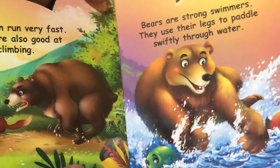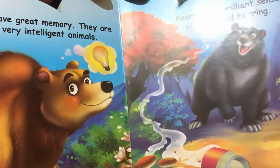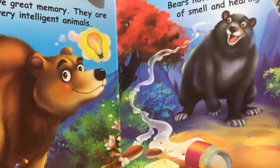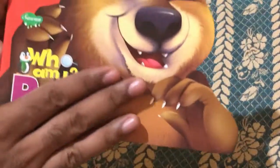The bright, high-contrast images of bears will keep your child interactive and attentive to this book — they will really enjoy looking at it.